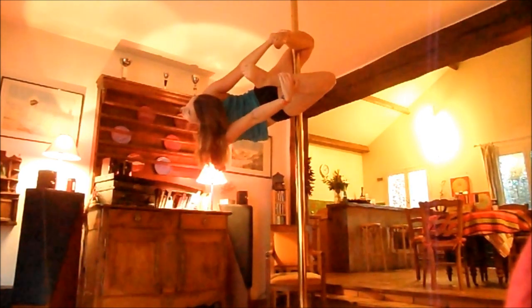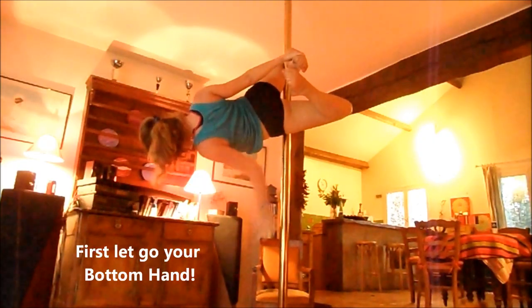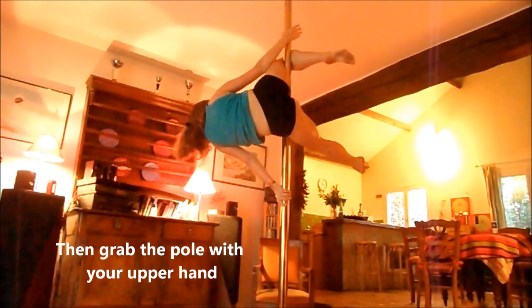Then we have to remove the leg. You'll come back to the Viva. First of all, you'll need to move the leg.